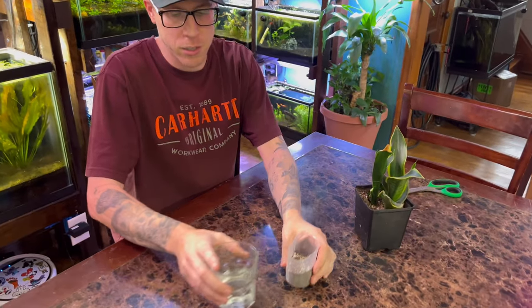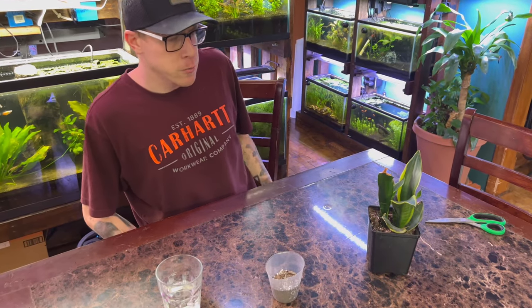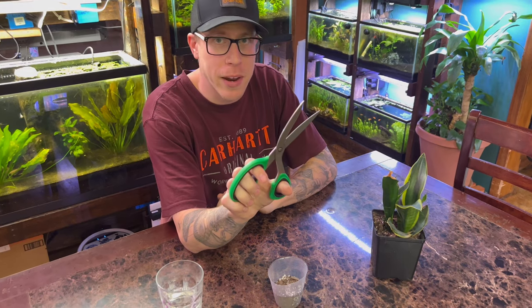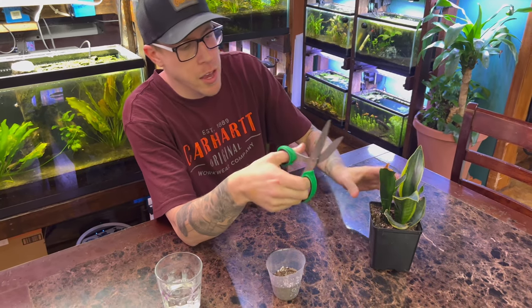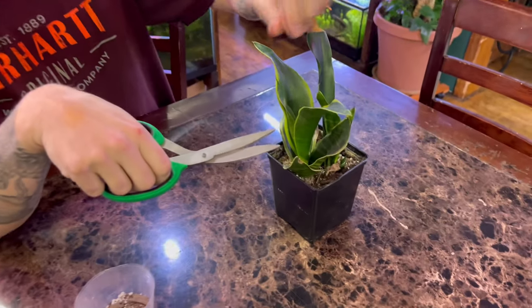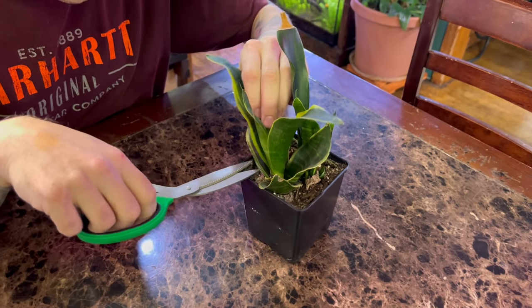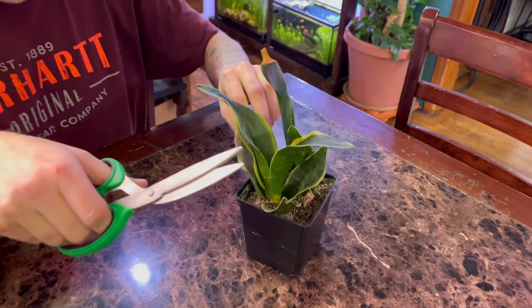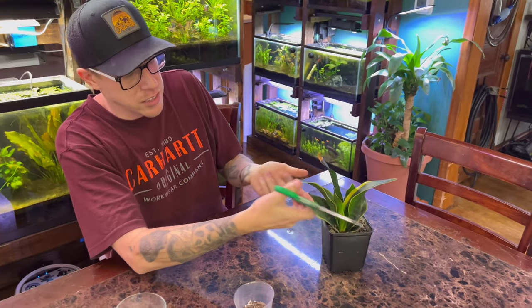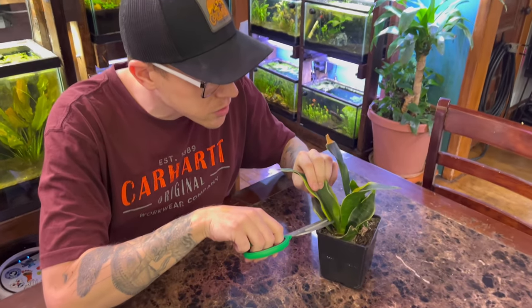There are a couple of different options — water or soil — but soil seems to be the most popular. Step number one is to make sure you have a clean pair of scissors or a blade. I advise you to cut at the bottom of the leaf if possible, so you can hide the fact that you cut the leaf. Or you can cut one of the ugly side leaves as well. It really doesn't matter, but let's cut this one.